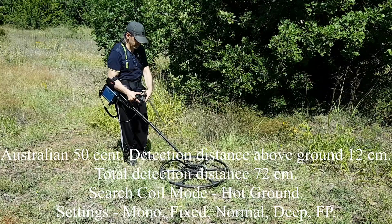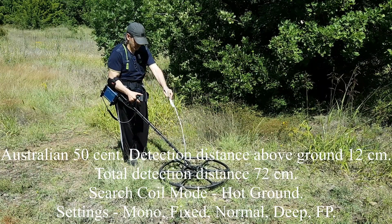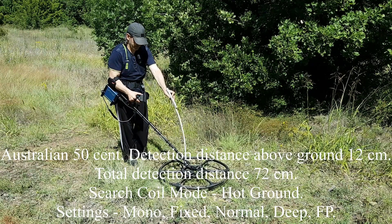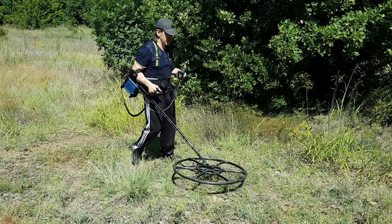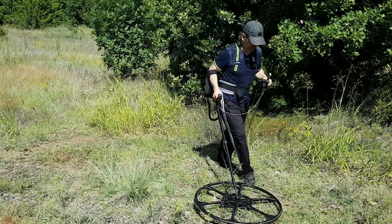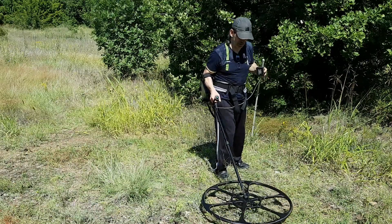The audible signal is a little bit less — the height is 5 inches, 12 centimeters. Let's see the other small coin that is here; if I can get it in hot ground mode as well.